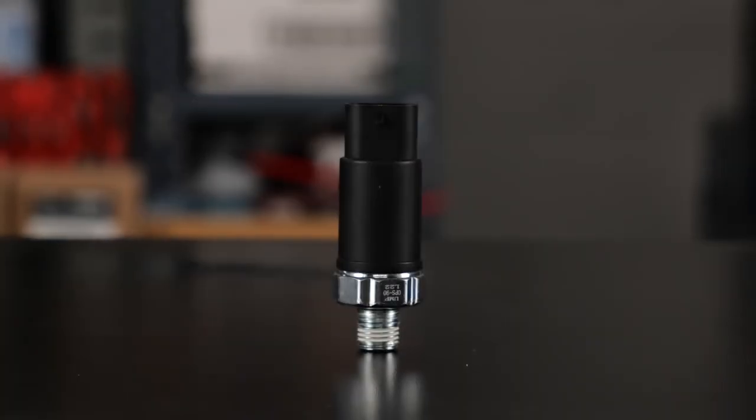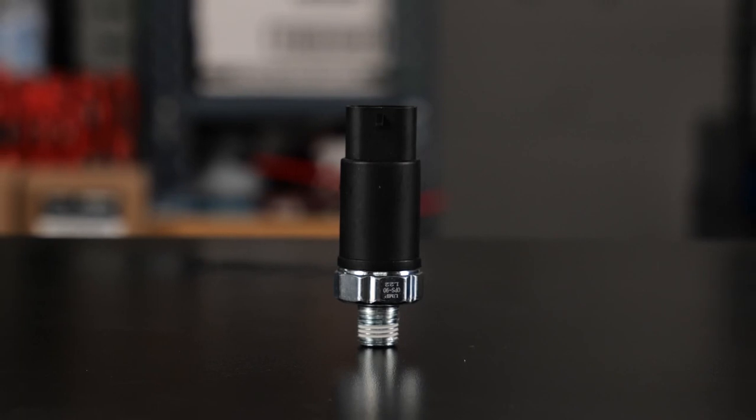So how does the signal of the oil pressure sensor get interpreted by the engine's computer? An oil pressure sensor is designed to monitor the oil pressure within the engine's lubrication system. It typically consists of a pressure-sensitive element, such as a diaphragm or strain gauge, which responds to changes in the oil pressure.